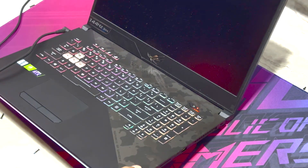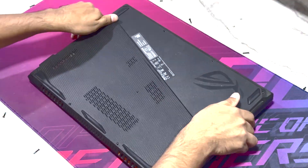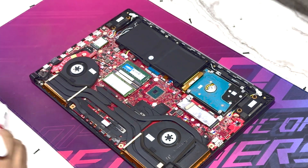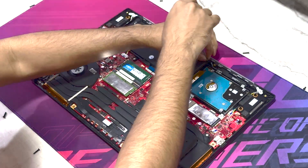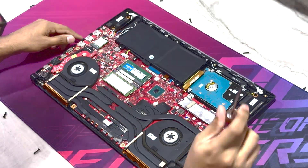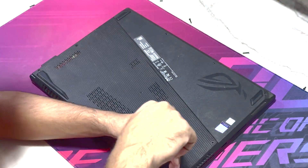You can see it is working! That's all for today's video. I'm just going to put everything back together the same way I took it out. If you guys have any questions, let me know in the comments. I really hope this video helped you out.